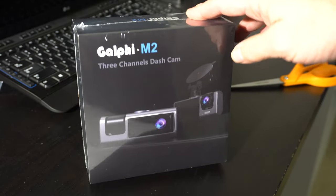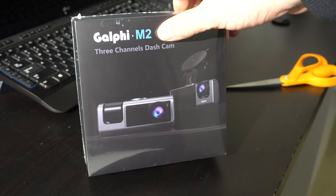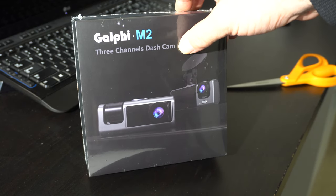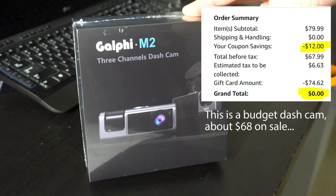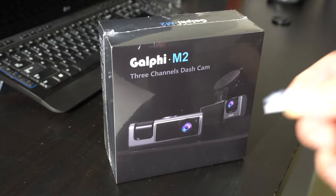We've never had a dash cam before, so we're going to try this out and see what it looks like and how it works. It's three channels, meaning it films out the front of the car, the back of the car, and the passenger, so if something happens you can get it from all different angles.